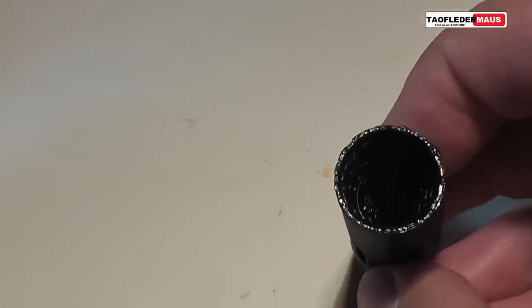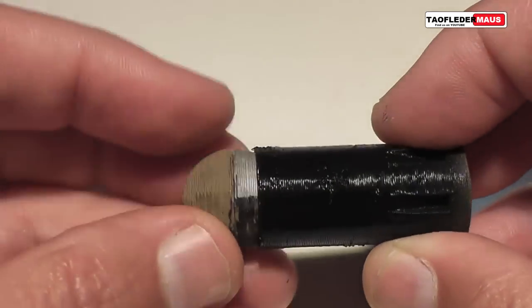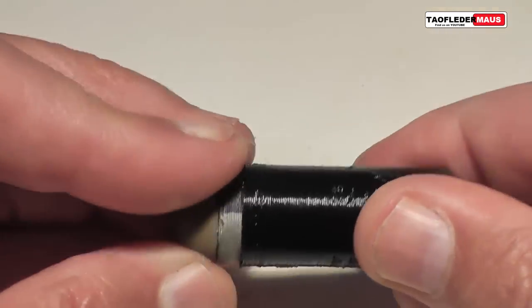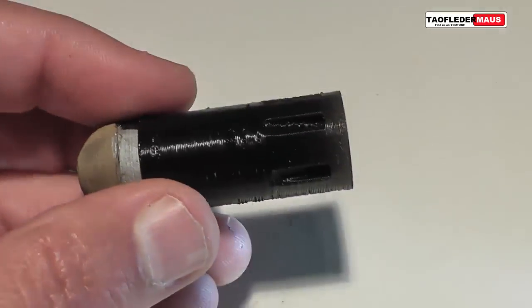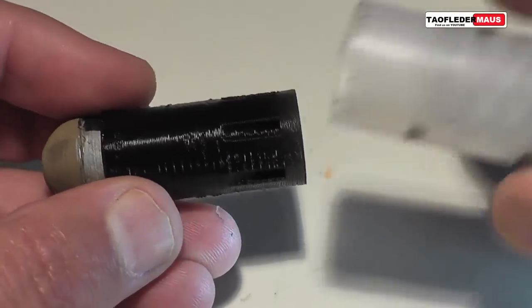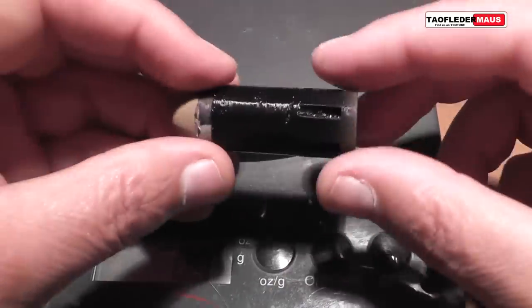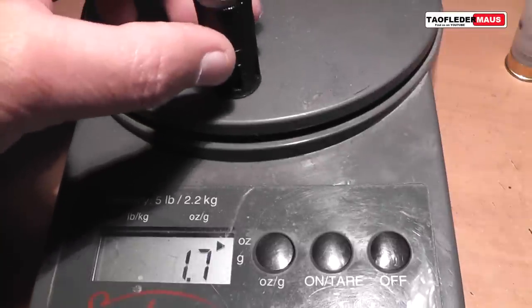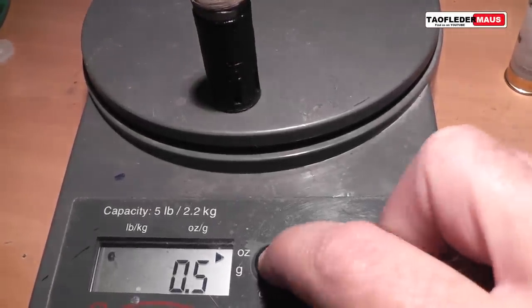Today we're going to be focusing on this teardrop shaped round — the other rounds we'll shoot later. Because this teardrop is such an odd shape, you'd never be able to get very good support in the shell, so we created this kind of holder for it, which is also 3D printed. The combined weight of the holder and the teardrop round is about half an ounce, which is about 16 grams.